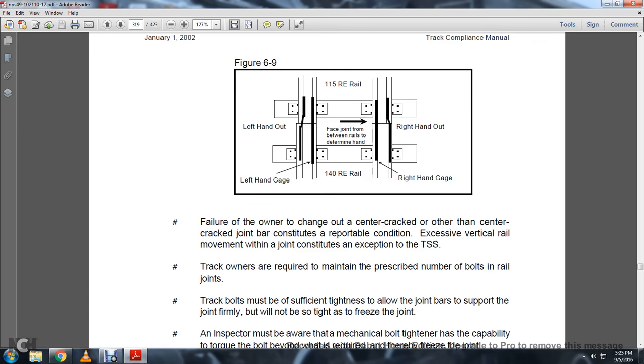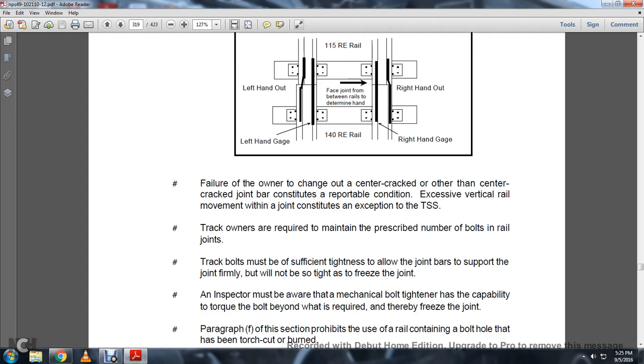Track owners are required to maintain the prescribed number of bolts in the rail joint. Bolts must be sufficiently tight to allow the joint bars to firmly support the joint, but not so tight as to freeze the joint. An inspector must be aware that mechanical bolt tighteners have the capability to torque bolts beyond what is required, thereby freezing the joint.